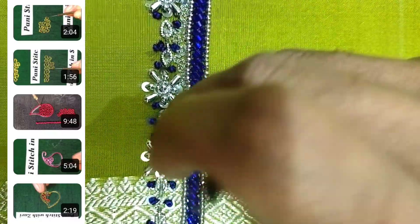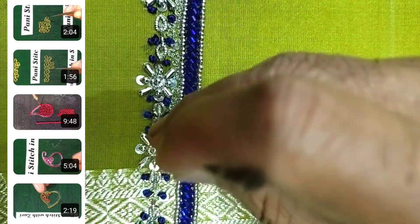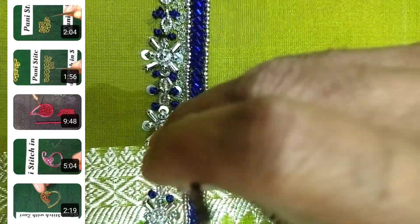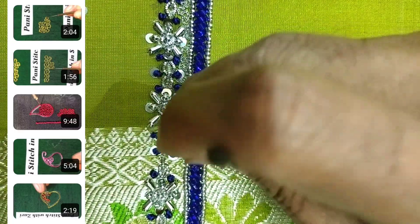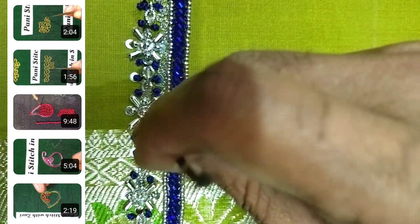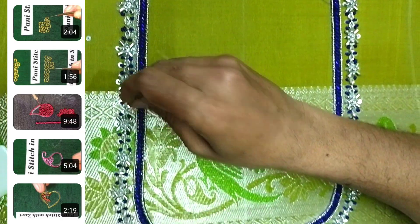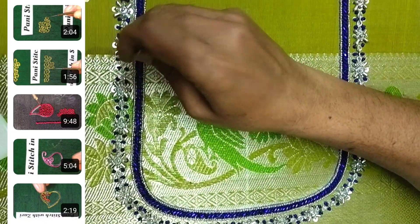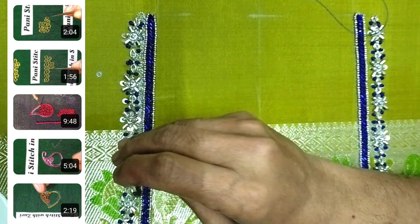Next, we use the mango design — we use the thread and different materials. Next, we apply the beads and the chunky beads, so we use these step by step. This stitch gives you a perfect finish. We can apply the design application of the stitches first, then use various materials.